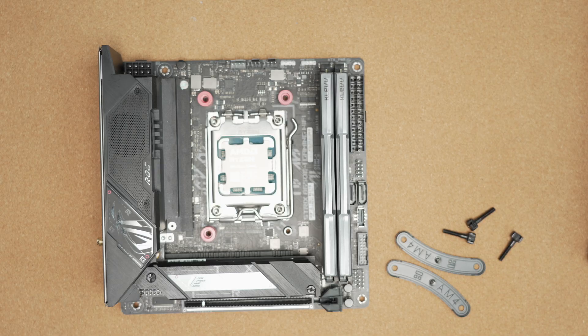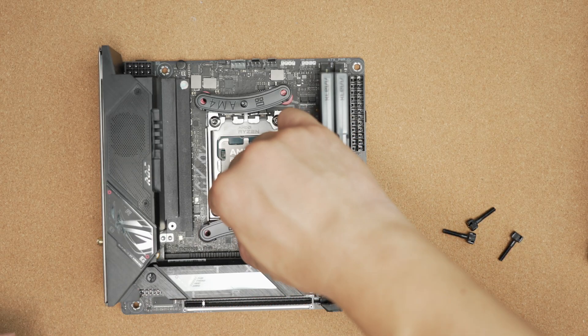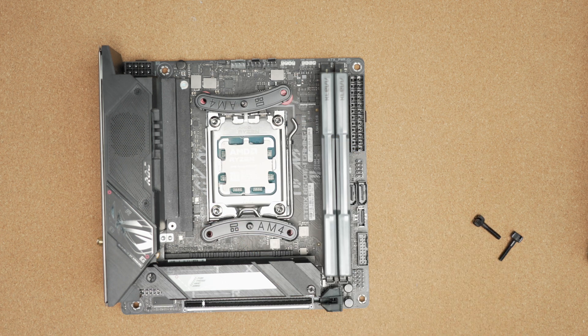Mounting solutions for AM4 and AM5 are provided. Quick note: the bars do say AM4 but you will use the same ones for AM5 — it's the same cooler mount. Also supported are Intel LGA 1150/1151/1155/1156 series, 1200, 1700, and also 2011 and 2066. So you've got quite a wide array of sockets covered here.